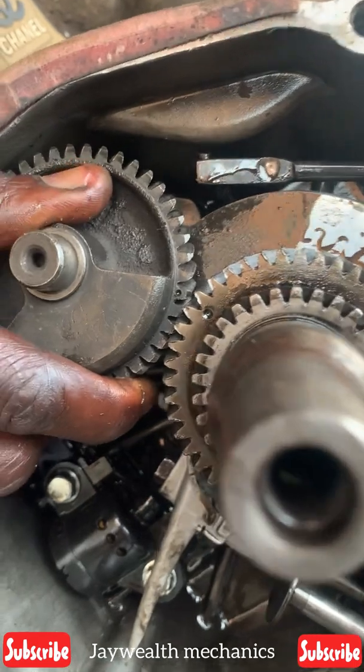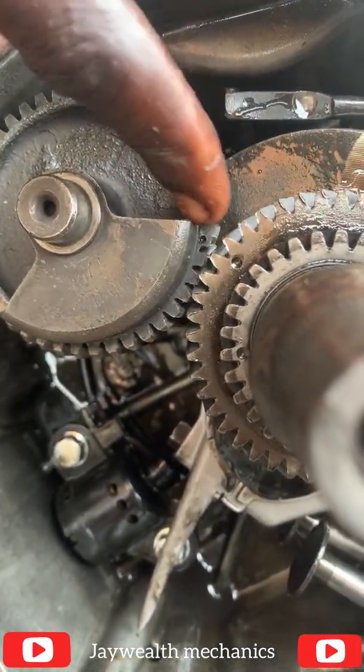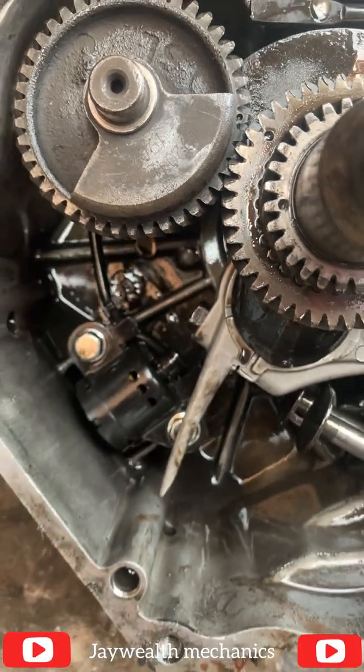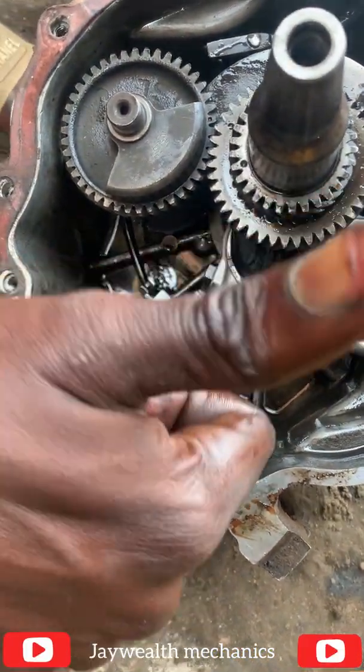As you can see, I've set it — the lines are adjacent to each other. That's how to set a cam weight for a 6.5 kVA generator. I hope you find this video helpful. Please subscribe to our channel — we love you!